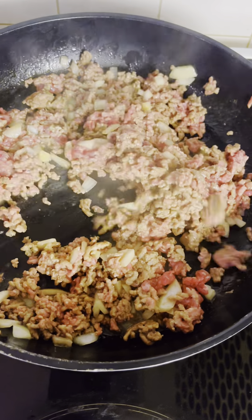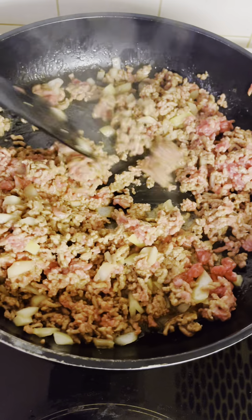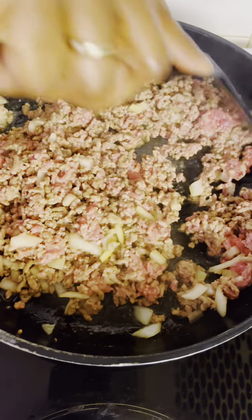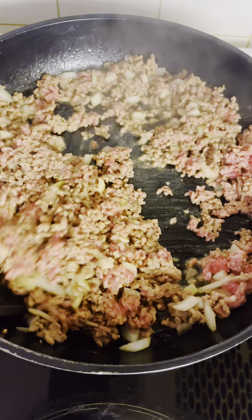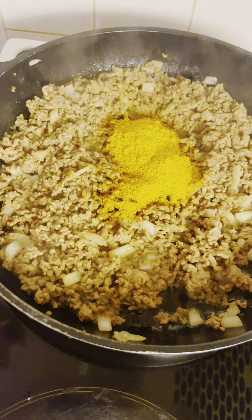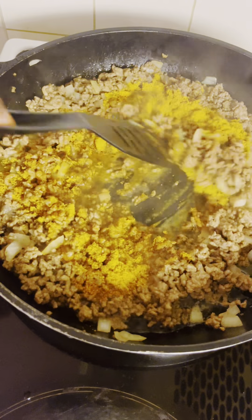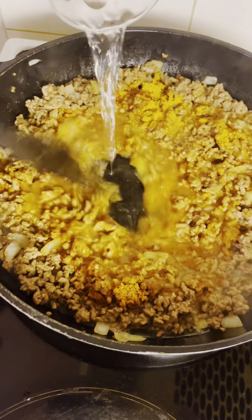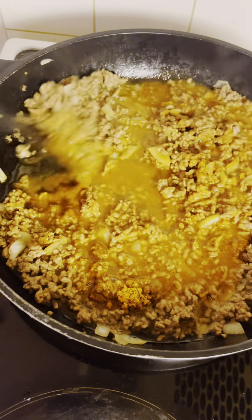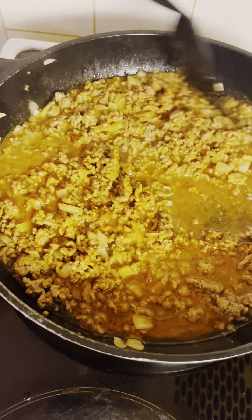I will be preparing some salad of bilic sego for this meal. My meat is brown and I have added my sauce, so I'm adding water. Then I will allow it to cook until it is ready — just about three to four minutes and it will be ready.